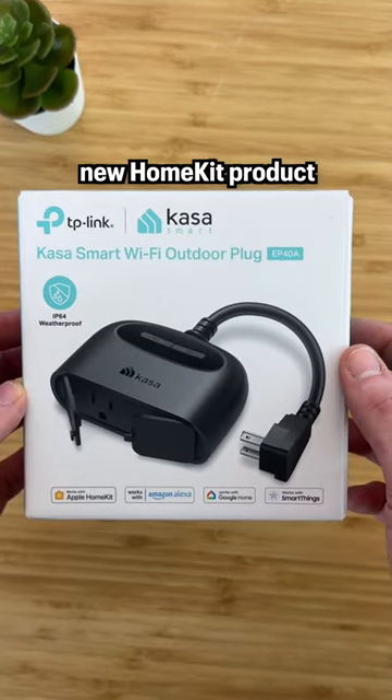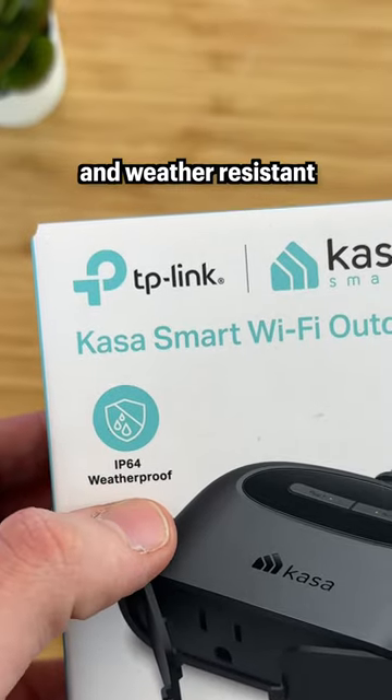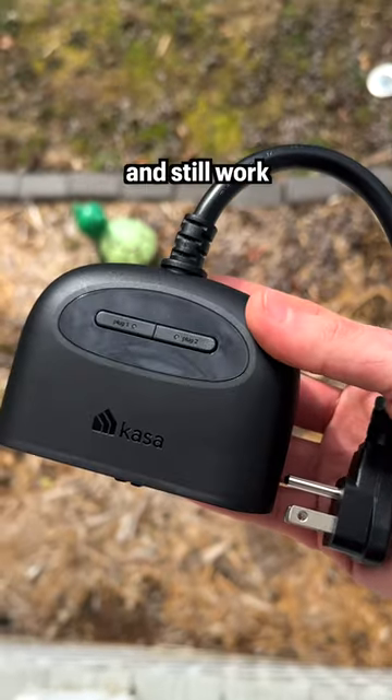TP-Link is back at it again with a new HomeKit product, this time with an outdoor smart plug. It's IP64 rated and weather resistant, so it can get dust or water on it and still work.